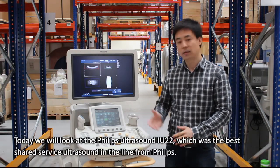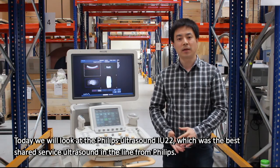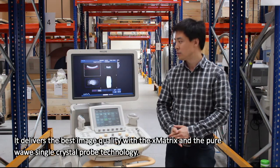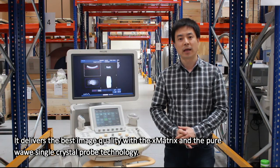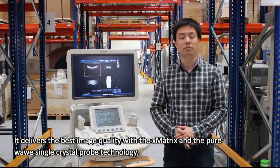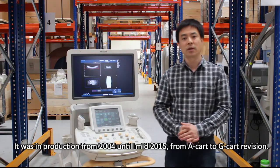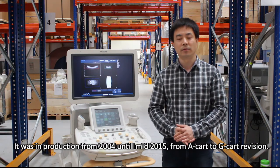Today we'll look at the Philips Ultrasound IQ22, which was the best shared service ultrasound in the line from Philips. It delivers the best image quality with the X-metrics and the PureWave single crystal probe technology, and it was in production from 2004 until mid-2015, from A-card to G-card revision.